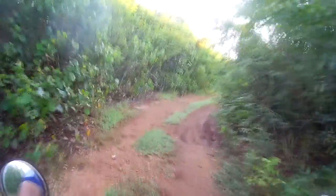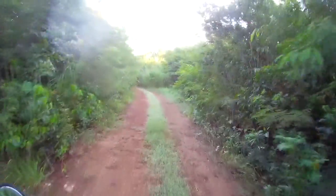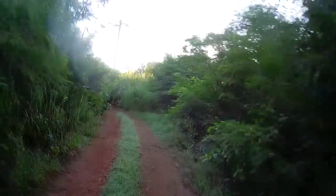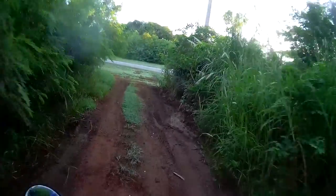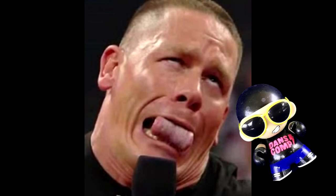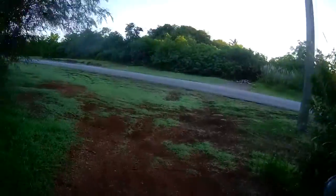So if you notice anything different with the footage right now — the field of view, or if it's a bit too shaky — it's because I'm using the new Senna. Not that Senna. It's a Senna motorcycle helmet action camera.